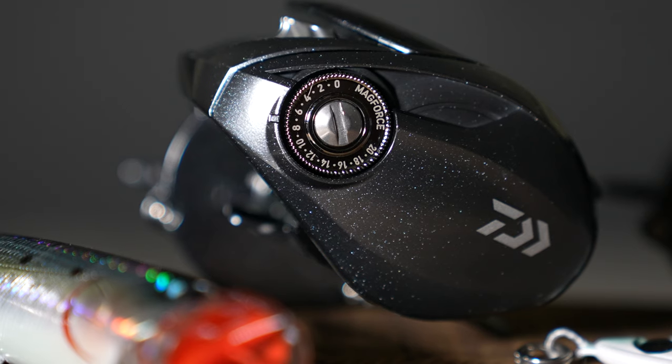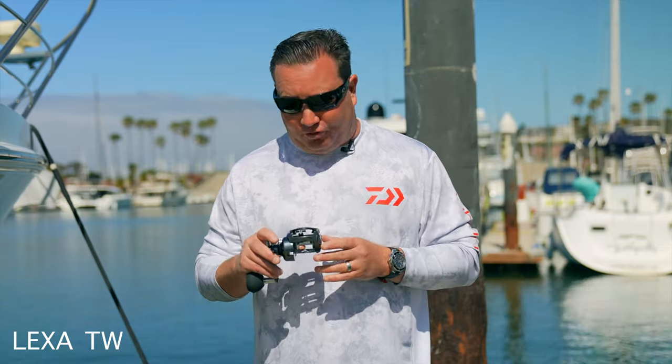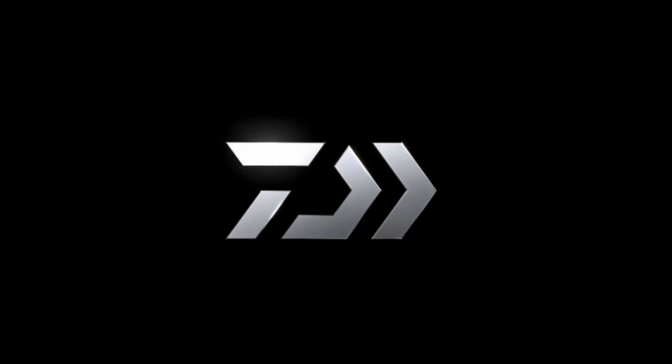On the handle throw, this is a 70/80 millimeter handle throw. You can adjust it depending on the cadence of the reel and what feels good for you. We also have our MAG4 system, which is a very important portion of the Lexa 300 and 400. This allows you to adjust so you don't backlash, depending on the weight of the lures or wind conditions. The 300 and 400 are a much more compact reel, so it's going to be easier to cast and more palmable. This reel is sitting at 28.7 pounds of drag pressure. This is the new Lexa TW 300 and 400 by Daiwa.